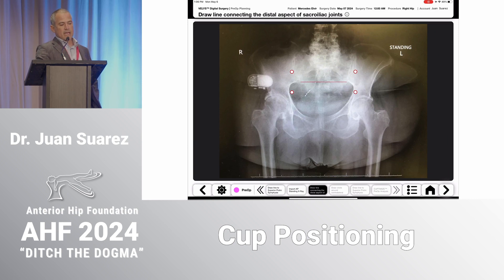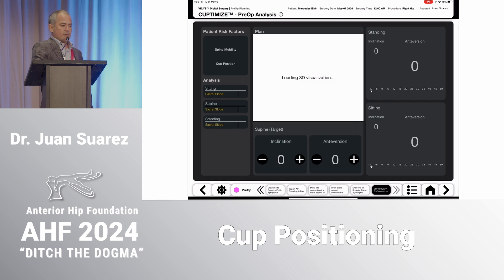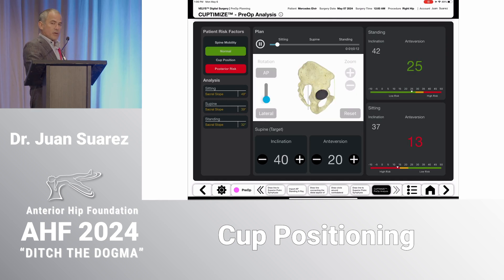The system gives you an overview of pelvic tilt. In this case, if you put the cup at 40/20 in the supine pelvic tilt, that translates to 42/25 standing and 37/13 sitting. This is a patient where, when they forward-flex, the pelvis rolls forward significantly, dropping a significant amount of anteversion.